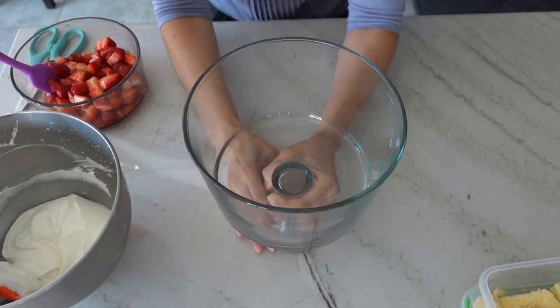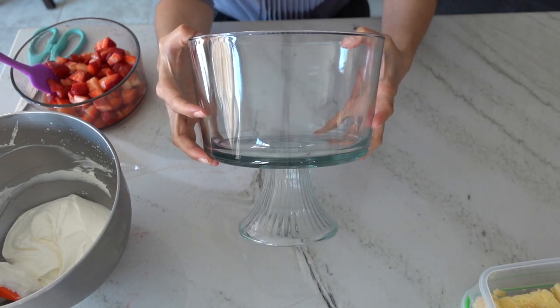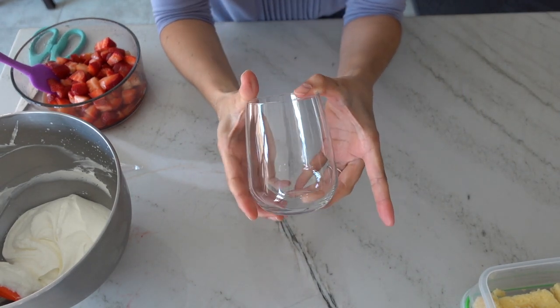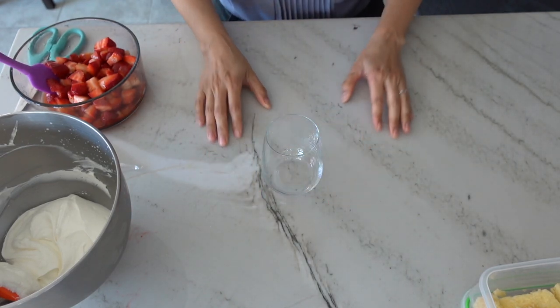Trifles are desserts that have layers and you want to be able to see the layers, so you're going to need a large trifle bowl like this one or you can use the mini glasses like I am. Just make sure whatever you use is see-through so that you can see the definitive layers of cake, fruit, and cream.